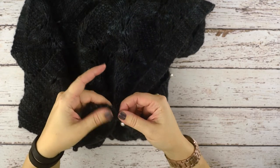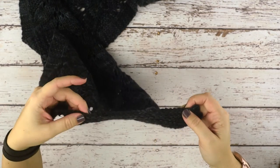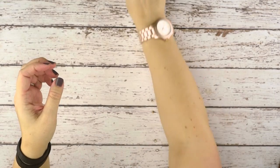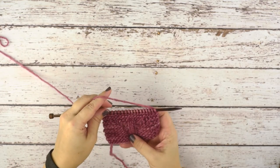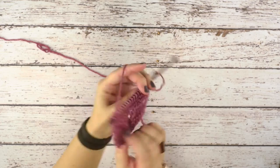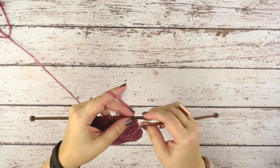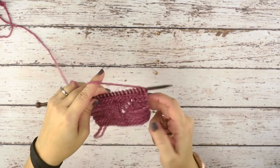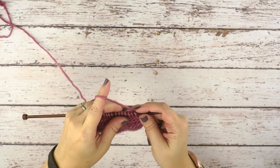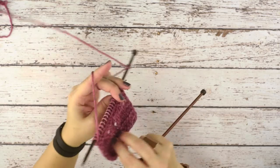This technique is worked from the wrong side of your work. I have a smaller piece of knitting here to demonstrate, and you can see we're on the wrong side. This is actually a garter bind off, so we're going to be continuing on with this garter stitch pattern. I've found this is a little nicer — it doesn't fold back on itself as a knitted bind off would.